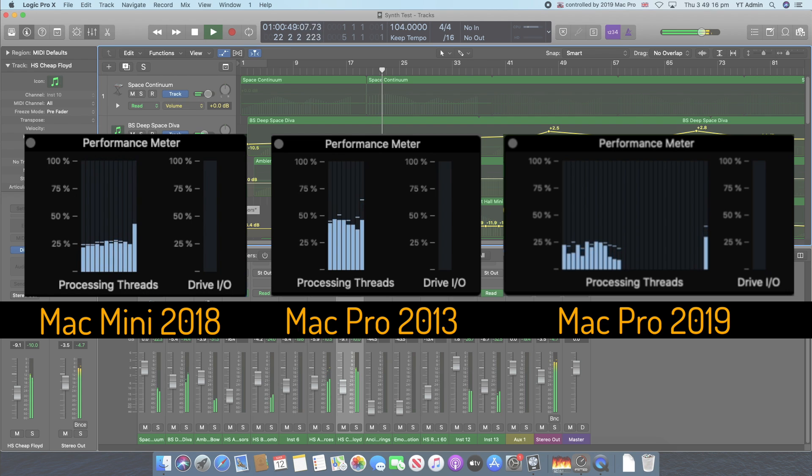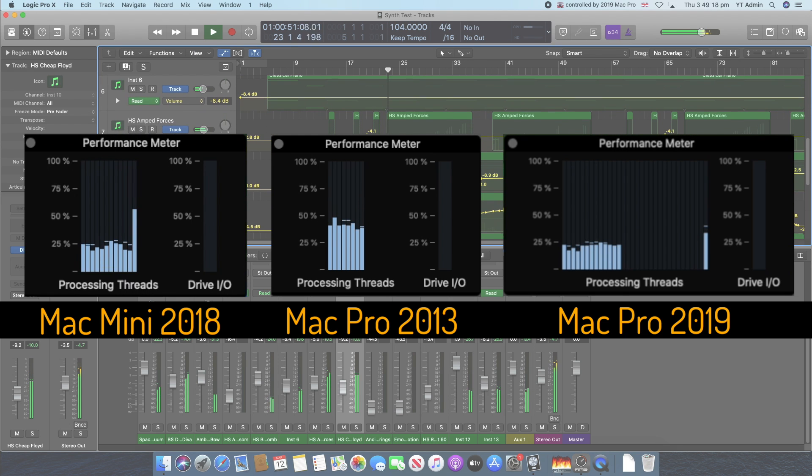What track is that highlighted on? That's highlighted on a Divas track.